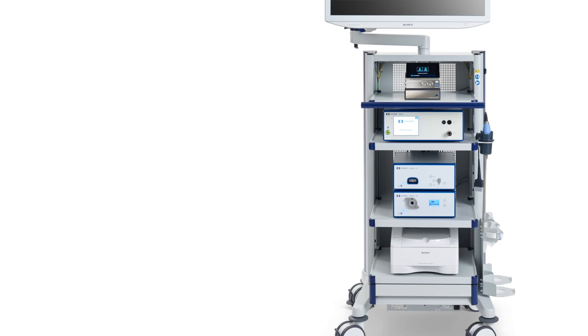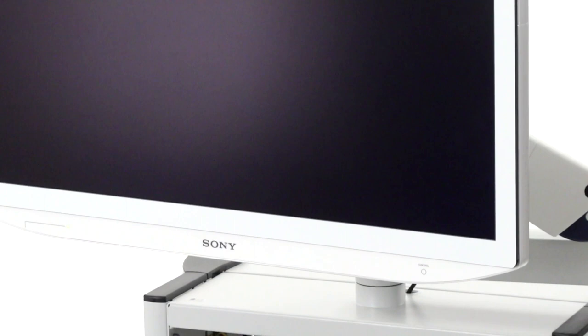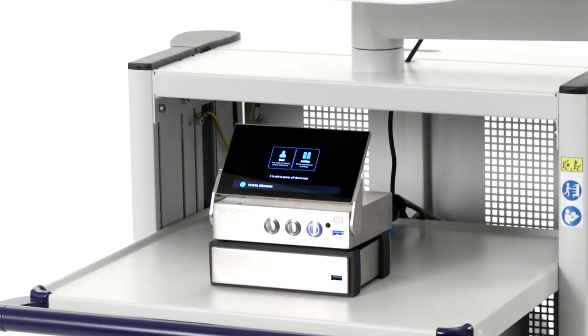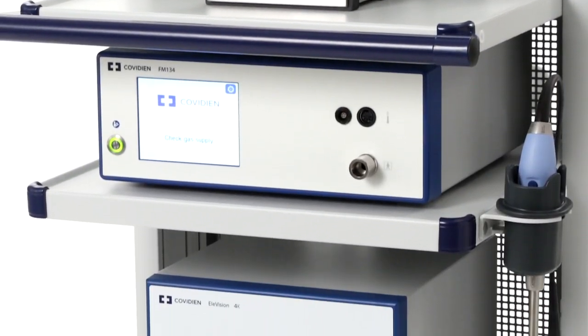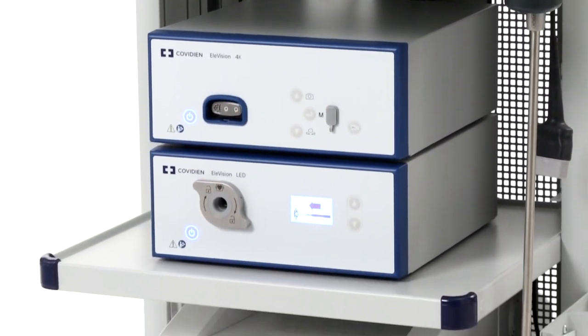It is important to remember that the pump, recorder, and printer are optional components, and the pump is not available for purchase in the United States or Canada. Understanding how the components work together is key to understanding how the Elevision 4K Plus platform can help provide a true advantage in your OR. Let's take a closer look at the components that make up the system.